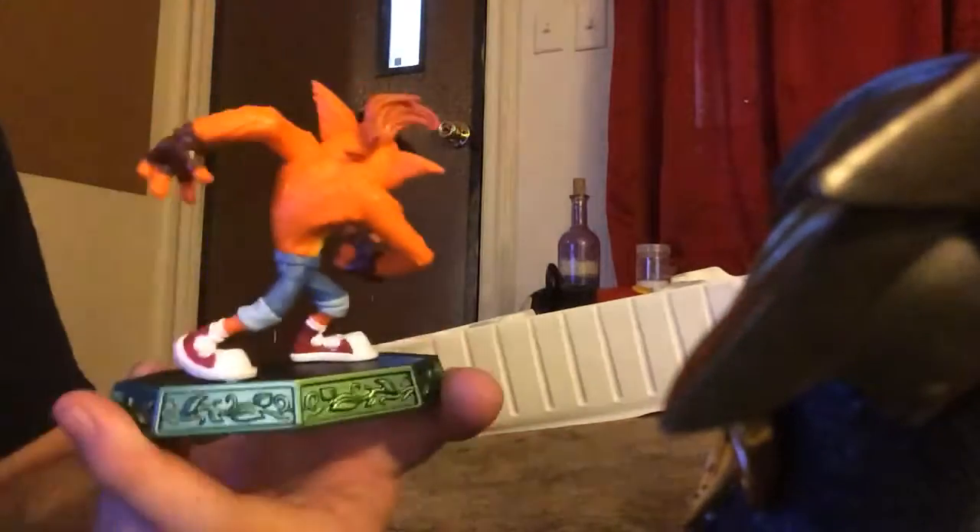And then the boy himself — Crash Freakin' Bandicoot! That is awesome. When I'm not playing Skylanders, this is gonna be put up on my drawer just to look at, because it's so cool, it's so beautiful. I'm so happy Crash is back.